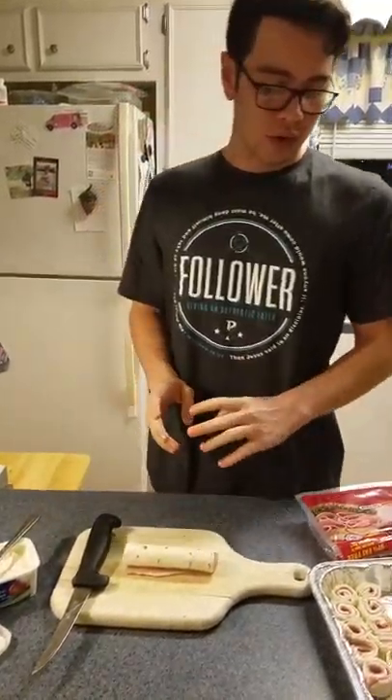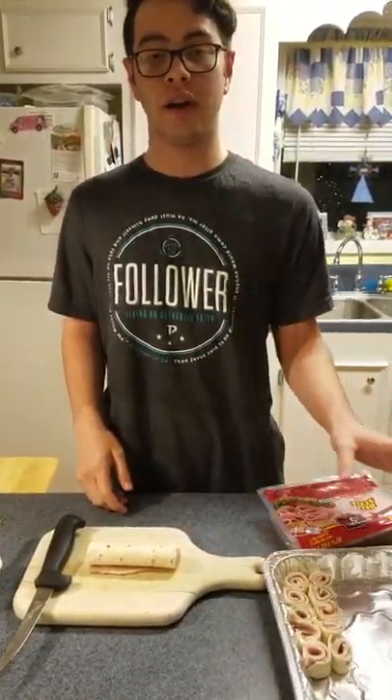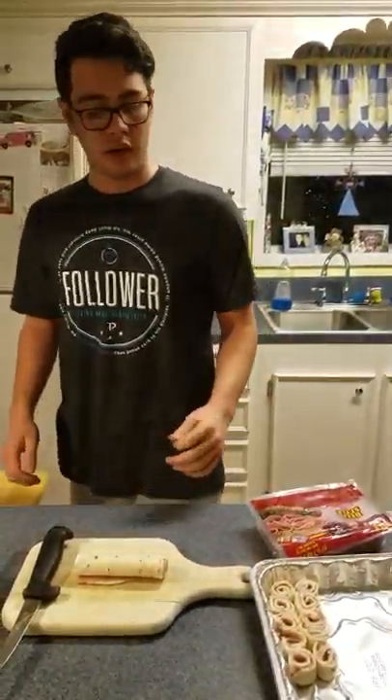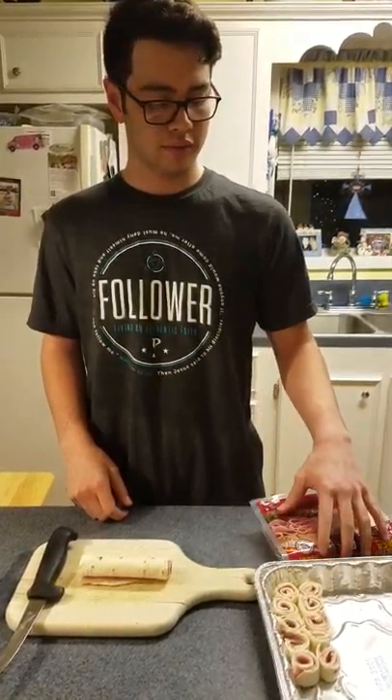Now once you have them all cut up, as many as you want, you just put them into an airtight container and put it in your refrigerator. Because if you don't put it in your refrigerator, it can go bad. Thank you. Bye.